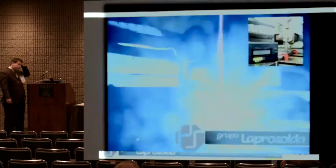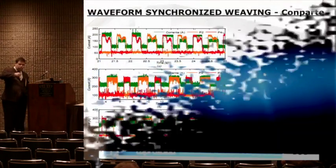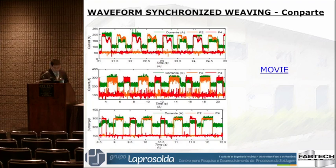Our limitation is we can go up to about 3 Hz of oscillation frequency. That's because our power source needs 100 milliseconds to change its program each time. So we have at least 200 to 300 milliseconds of that transition time — you just send the command to the power source and wait.